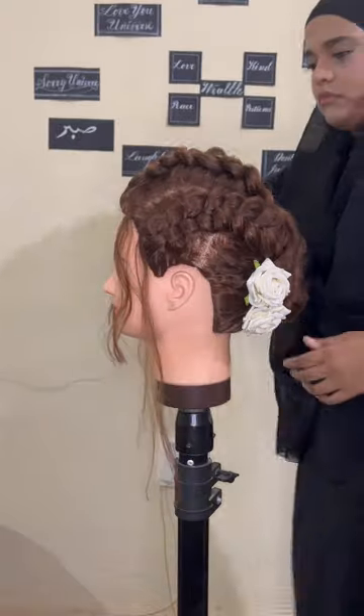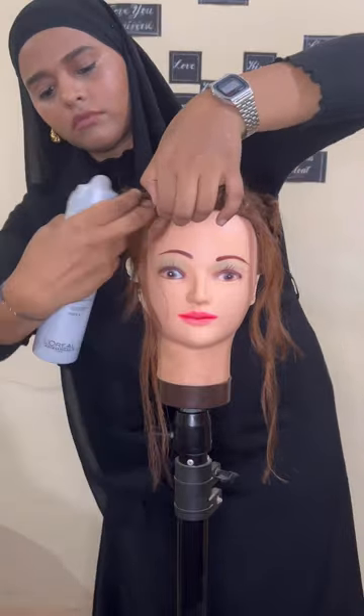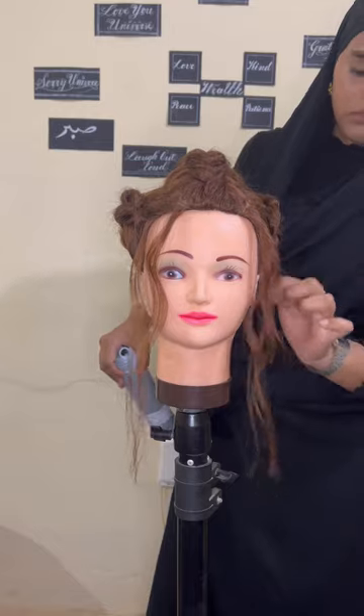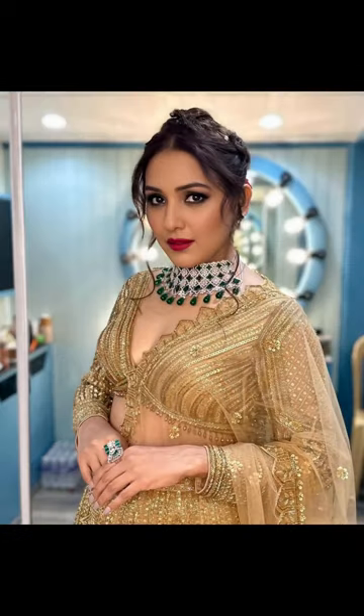Add some more spray to the hairline hair. This hairstyle looks really best in Indo-western outfits. You can see in this picture the finished look — I've added petals instead of roses, and that's the final look she was carrying at the event. Thank you!